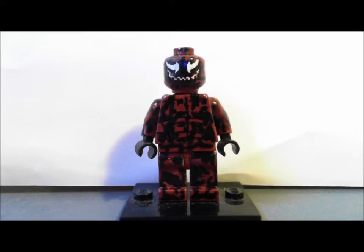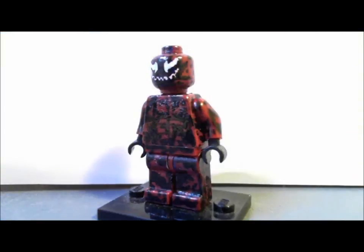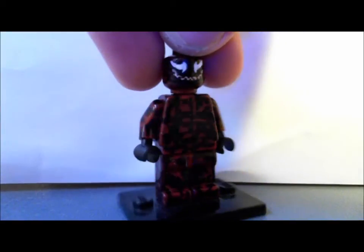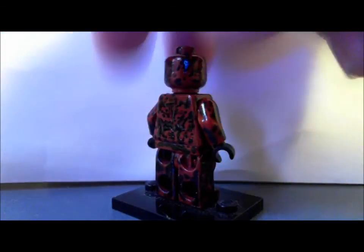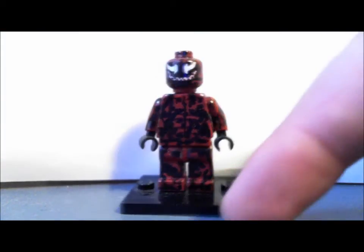I haven't seen too many really good Carnages but I've seen a few good ones. Painted dark red — the arms and waist are actually proper Lego red. I'm very proud of this one as well.